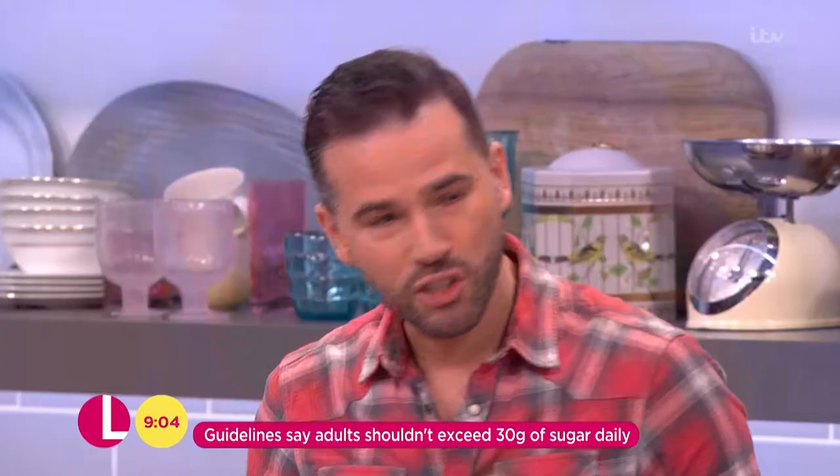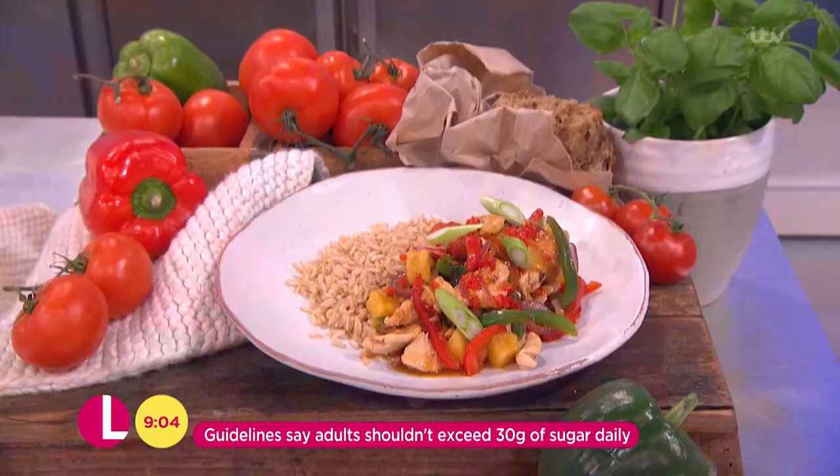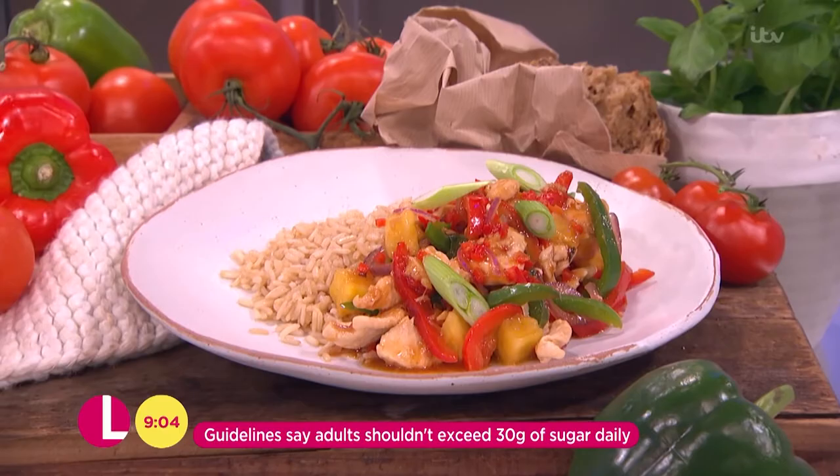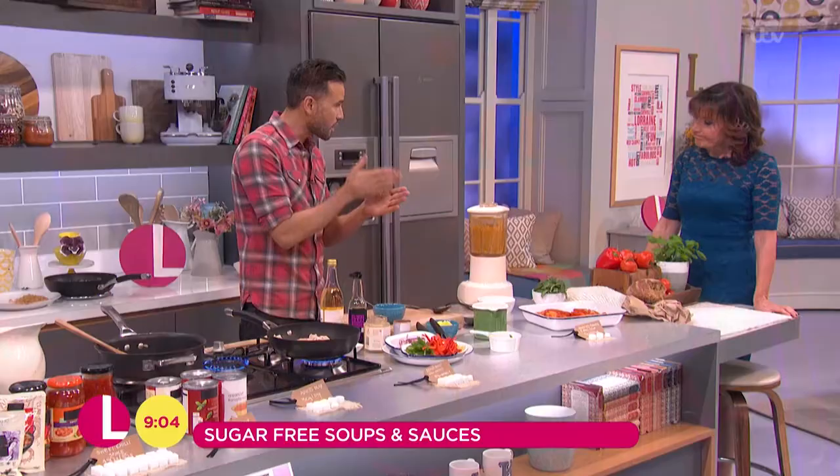So I'm going to show you two dishes. I've got a sweet and sour chicken — we've got a little bit of chilli in there just for you as well, Lorraine. This is really, really dead simple. In this pan here, I've got it over a nice high heat. Chicken breast, which is nice and lean, sliced really thin — it's going to cook literally in a couple of minutes. So we want to get a little bit of colour.